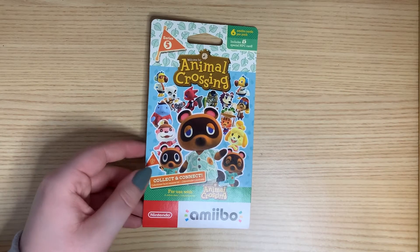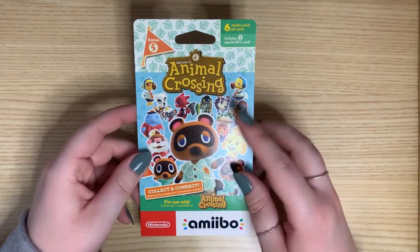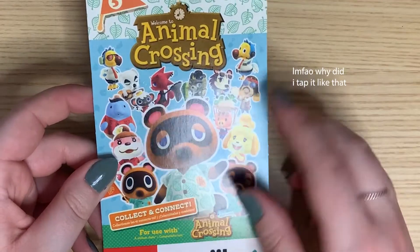Hello, everyone, and welcome to a very different kind of video. Today we're going to be doing a hand reveal. Nothing else, just, you know, looking at them hands. Nothing important whatsoever at all.